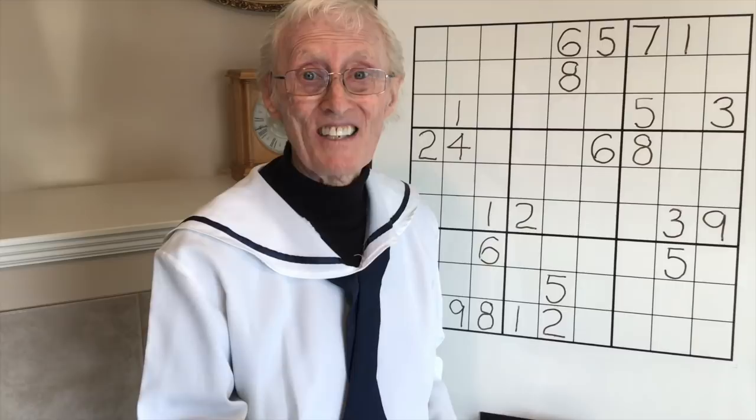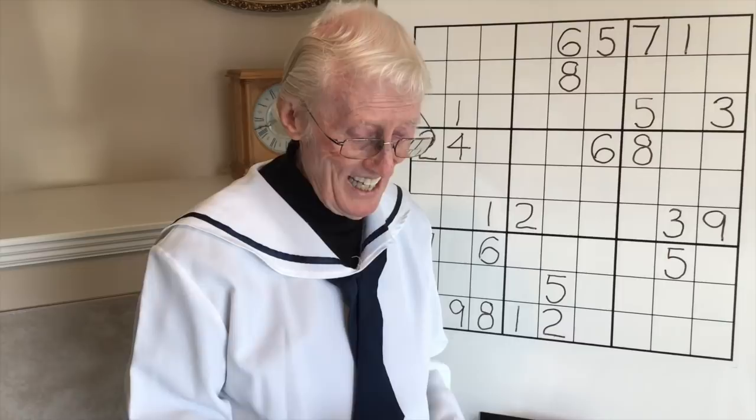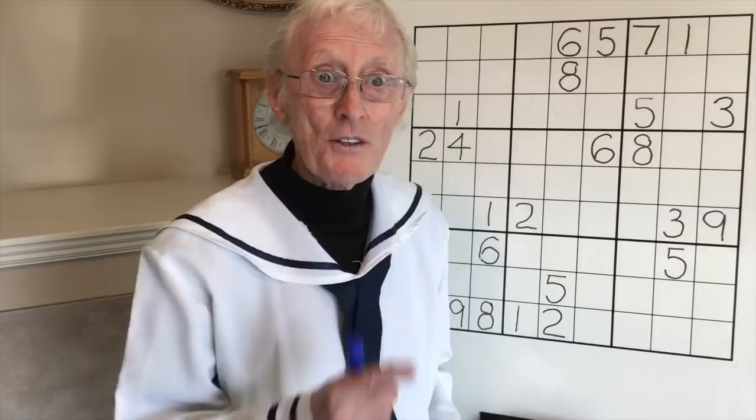Hi everyone, here we are again - Robin the Sudoku Guy with tutorial number 77. I want to give a shout out to Samitha Mamoodla from California, who gave me the okay to use this puzzle. Also, I was recently interviewed by Matt and Alex on the 'All Day Breakfast Show' podcast at podcast1.com in Melbourne, Australia. Thanks guys, that was a lot of fun.